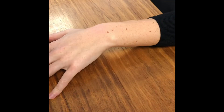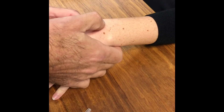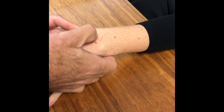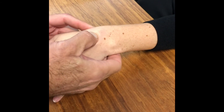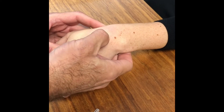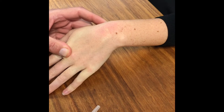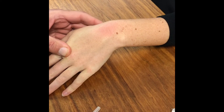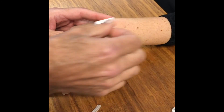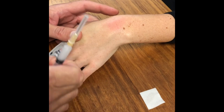Now we're going to inject the dorsal wrist syndrome. It's important to inject the point of maximal tenderness — the patient will tell me where the pain is. There's Lister's tubercle, and as I come more distal I will come onto the dorsal scapholunate area right there. I'll make a mark with my thumbnail so it won't get washed off — I used to use a pen, but as soon as you put alcohol on, the pen mark disappears. Clean it well, and that's the point of maximal discomfort.